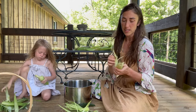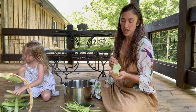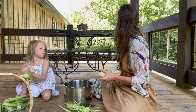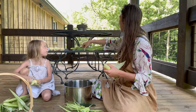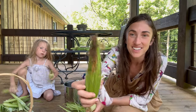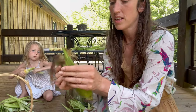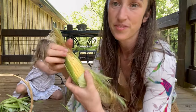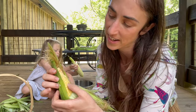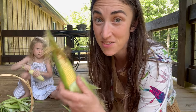Picking your corn first thing in the morning is the way to go. The way that you know your corn is ready is first you look for a brown silk — like this one that's completely browned — and then what you do is peel it back like this, stick your fingernail in there, and if it produces a kind of white milky substance, it is ready. You probably have about a day window to harvest it if you don't want to harvest it immediately.